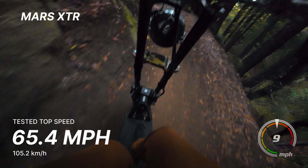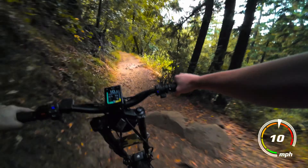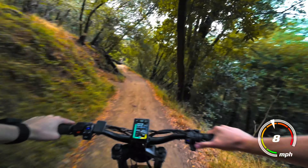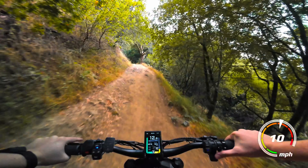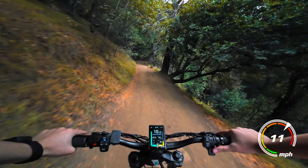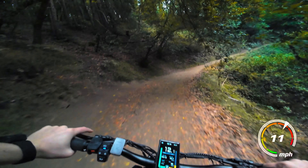All right, Mars XTR — this thing is honestly too fast for its own good, especially on these trails. I just have it in mode two out of five, still in dual motor. I was really hoping this would compete with the Wolf King GTR in terms of off-road feel and suspension, but it definitely has a lot less nimble feel to it. I think a lot of that has to do with the deck height, and the suspension is definitely not as good.